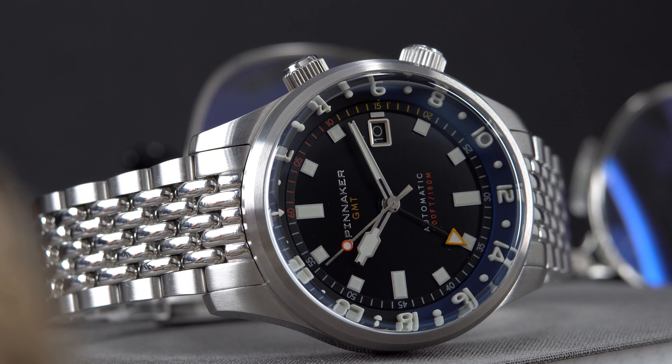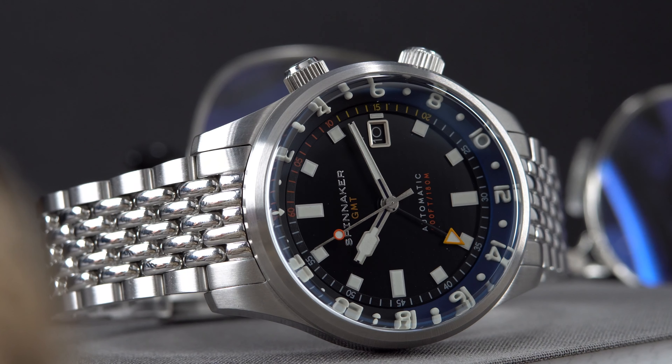The shape of that bezel really reminds me of a Blancpain 50 Fathoms. This specific colorway is called Night Shadow, and for obvious reasons Spinnaker couldn't call it the Batman, as it does resemble the colorway on the Rolex GMT Batman — the black and the blue.